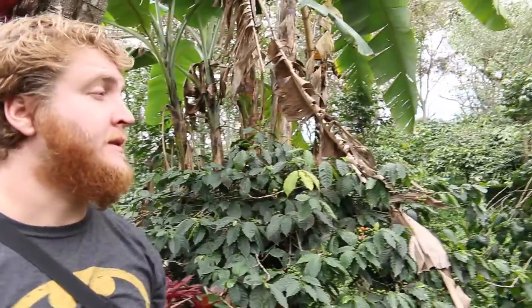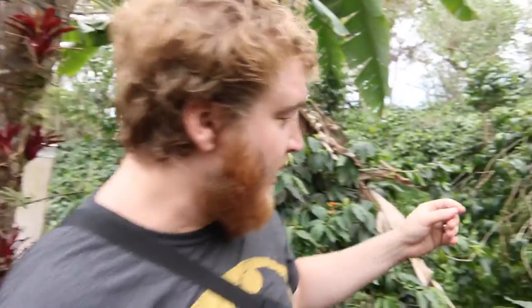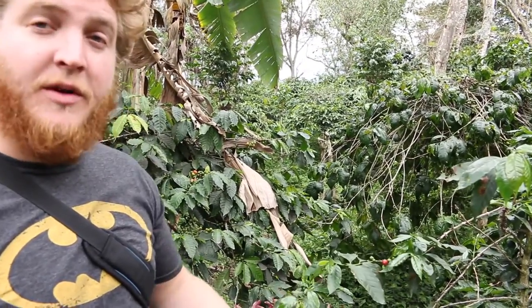So all of this as far as we can see is all coffee plants. You can see at the moment most of the beans are green but when they turn red that means they're ready to be picked. They usually harvest the plants every three weeks here because there's quite a lot of shade and cloud cover, but when it's really hot and sunny in certain coffee farms they harvest them every week.